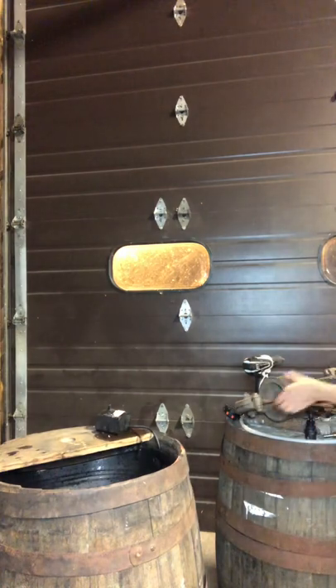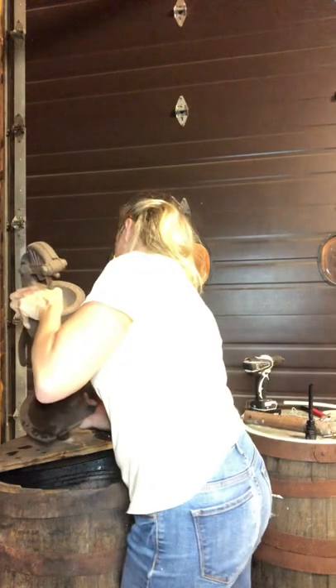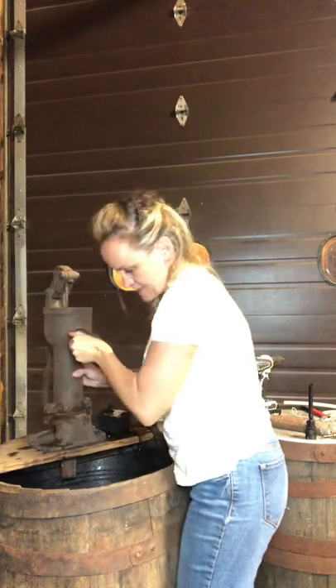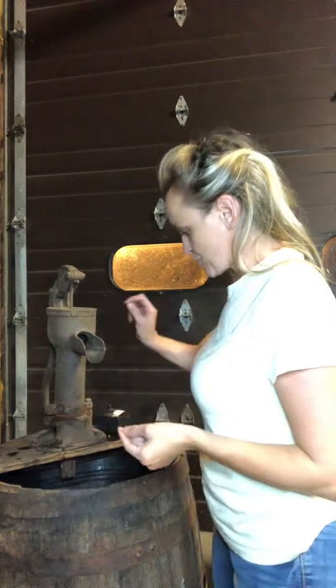My dad has given me this really cool old well pump. I have drilled the hole for it and it sits right on there. The water is going to be pushed up and through and around by a pump I'm putting on it.